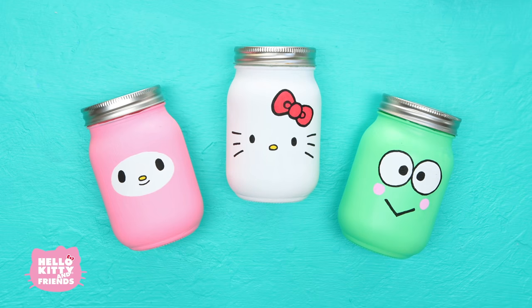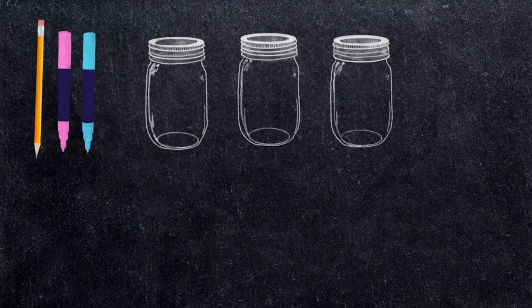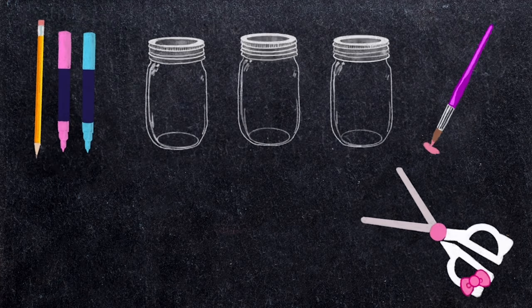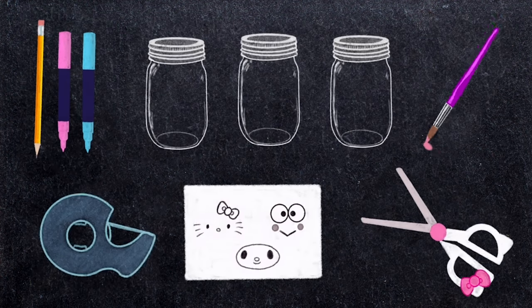Let's move on to our stylish Hello Kitty and Friends custom desk jars. Here's what you'll need: a pencil and some markers, recycled jars, paints, scissors, clear tape, and a printout of Hello Kitty, My Melody, and Kropi's faces.